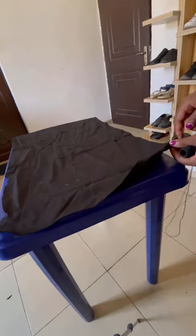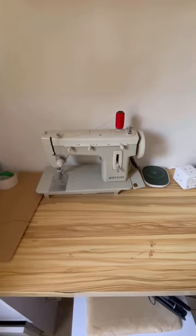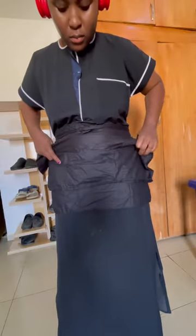I'm using needle and thread. I have a sewing machine but no light and I need light to use it, so I decided to use needle and thread. After that I just attached the straps to the two sides like this.